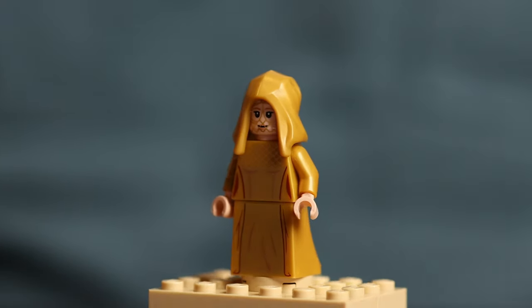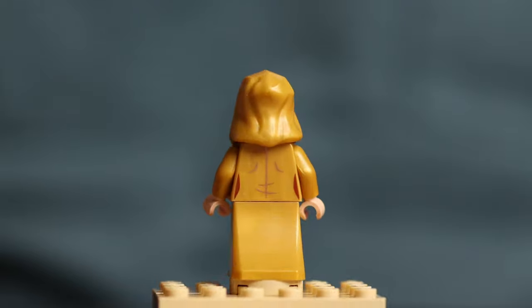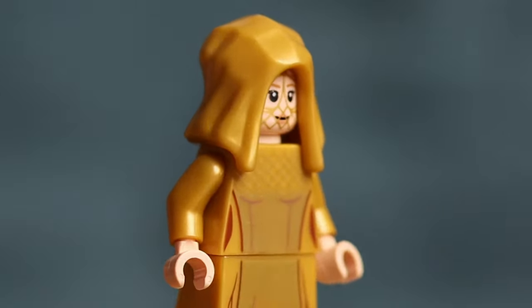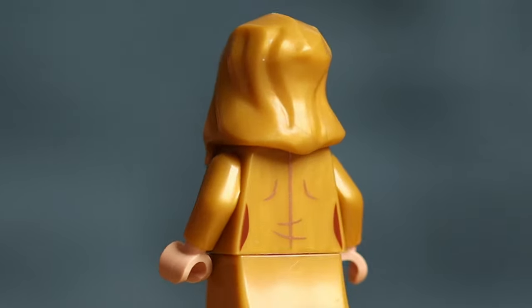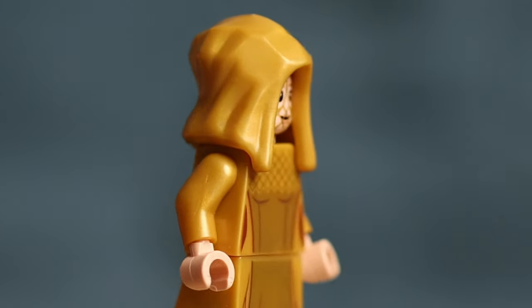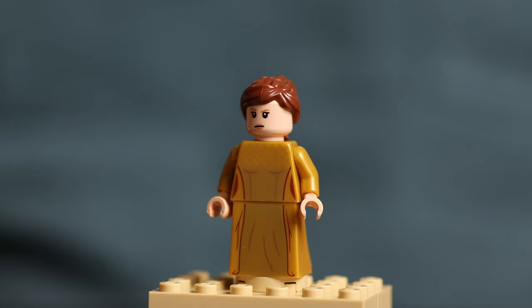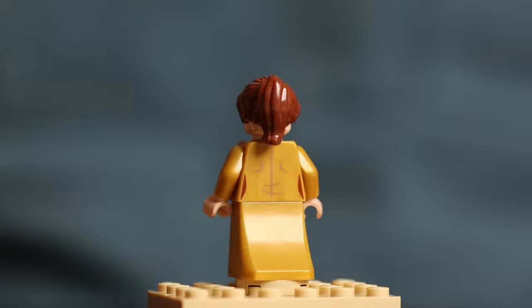Lady Jessica wears a gold dress with a hood and it looks pretty nice. The gold printing on the metallic gold chest and dress bottom look great, and even the thin chains of her gold veil are represented on one of her faces. I'm not the biggest fan of these hood pieces because they don't blend very well into the rest of the outfit, but at least the material is a perfect match for the rest of her outfit. Jessica's second face is a subtle frown with no veil, and she also comes with a brown hairpiece if you want to show her with her hood down.